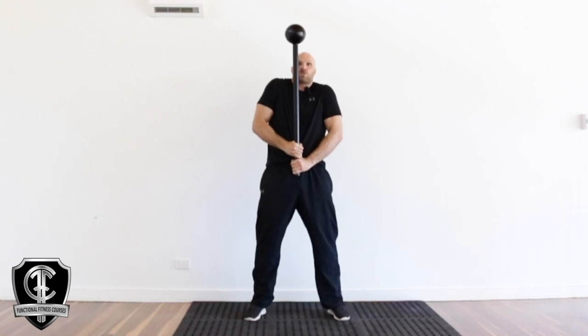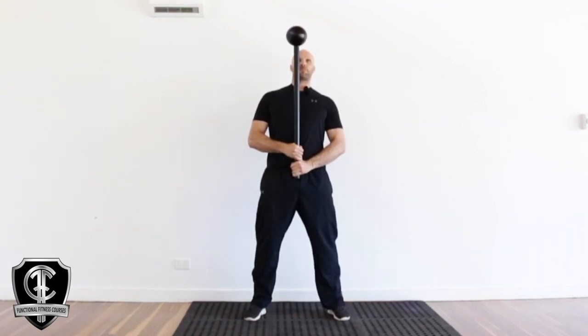So what you don't want to happen is you don't want to be all shrugged up, you don't want to be all tight up top. You want to keep those shoulders back and packed down and nice and relaxed as well. So this is your rack position.